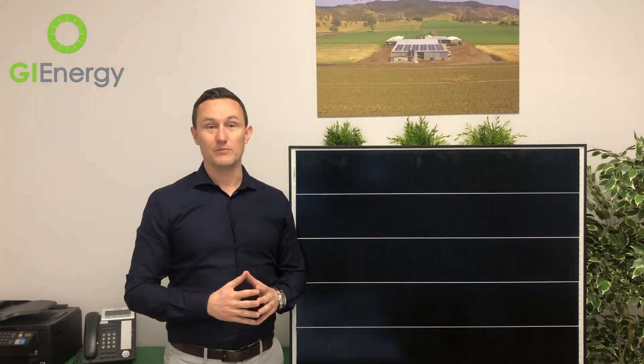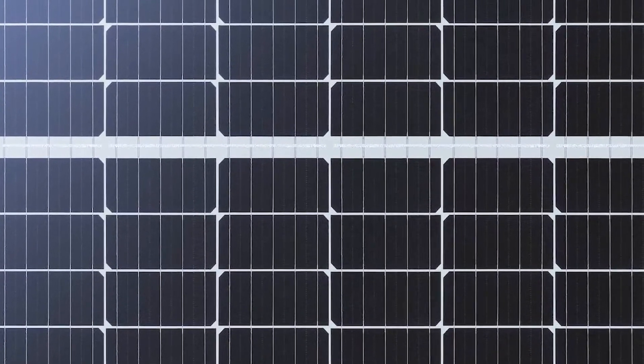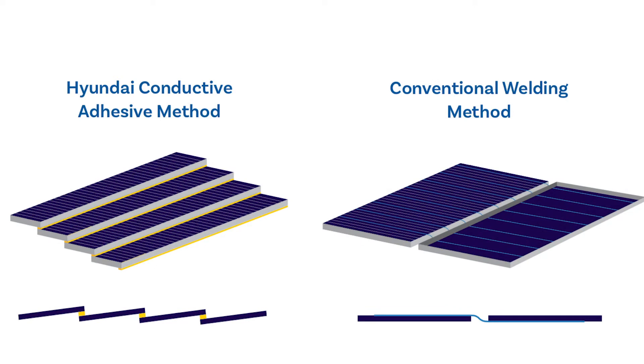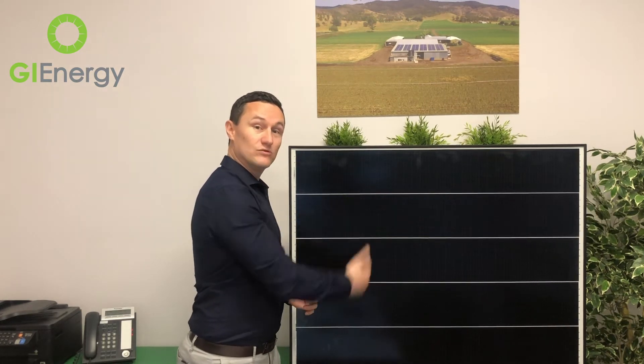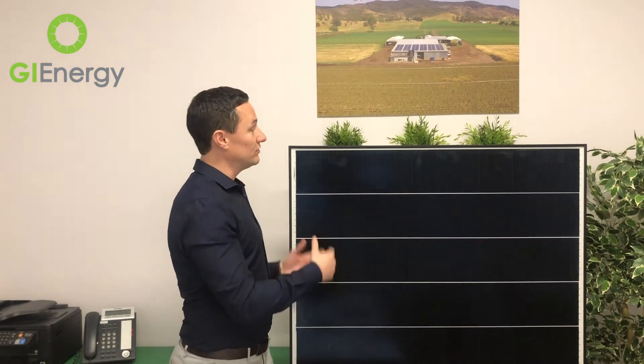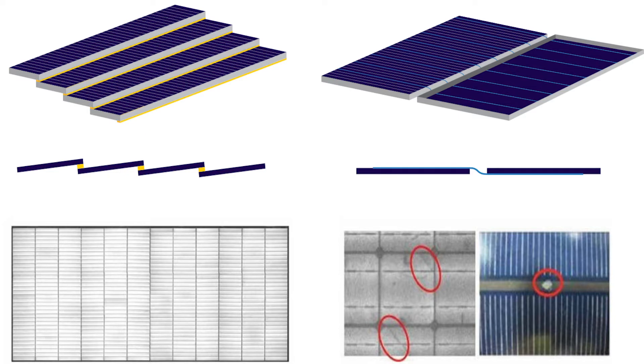The second key point is that with the shingled overlapped cells, they're not using the traditional solder that you can see running down a solar panel to carry the current through the panel. They're actually using an adhesive — an ECA, which stands for electrically conductive adhesive. It essentially means it can potentially be a more reliable panel. If you imagine solder joints all the way down a solar panel, that's basically a metal strip — and metal in the heat will expand and then contract, which can cause a little bit of stress in the solar panel. The adhesive won't do that.